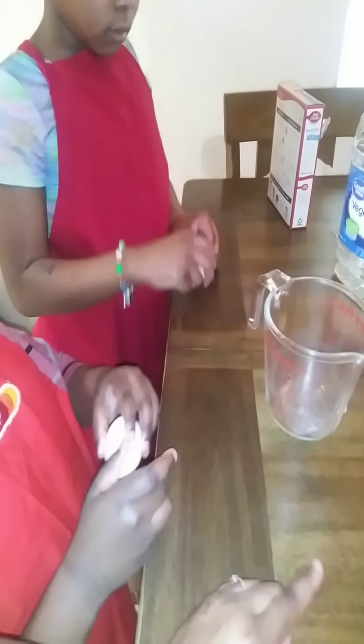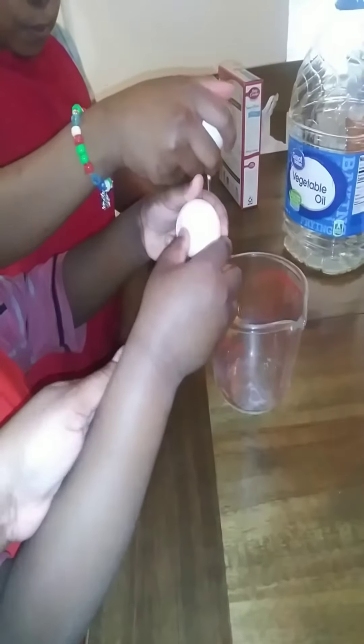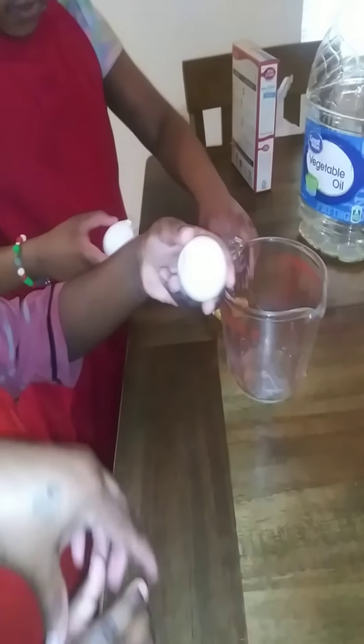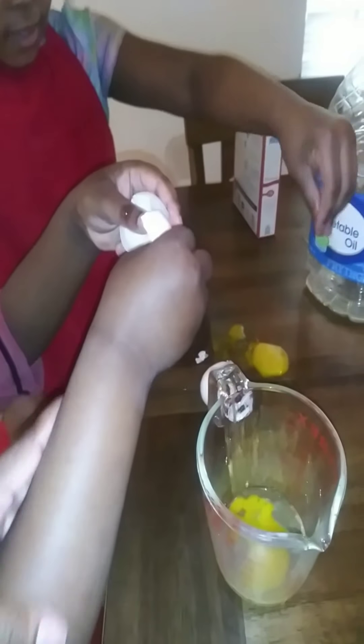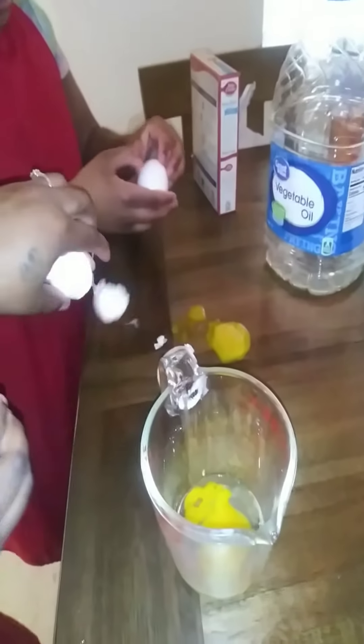I'm recording. Can you read the directions on the box to tell y'all what y'all need to do? And you gotta let your brother help as well, so put it in the middle. One cup of water — but instead of water we're going to use milk, so you measure it out and let Fabian dump it in the bowl.